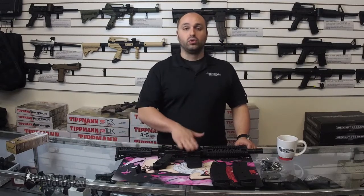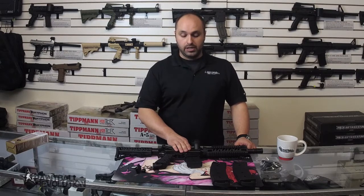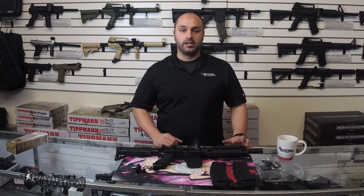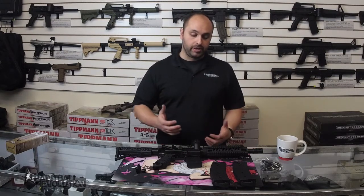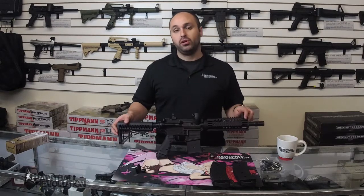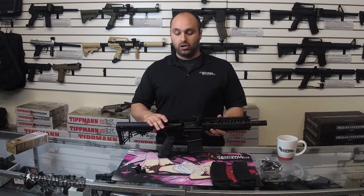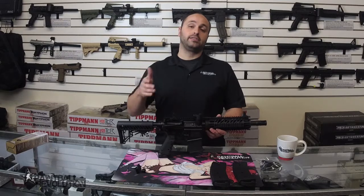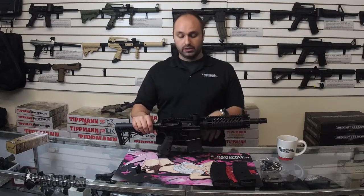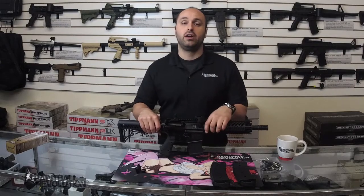And that's basically it guys. So if you are looking to get into mag-fed but you kind of wanted something a little bit convenient and transitional — it's kind of a hybrid — this might be a good option for you. And there are now a couple of color options. So check it out on the website at paintballrevolution.com. And if you guys have any questions, please get ahold of us. We love to hear from you and we try to answer every question we get, so please get ahold of us however you can.